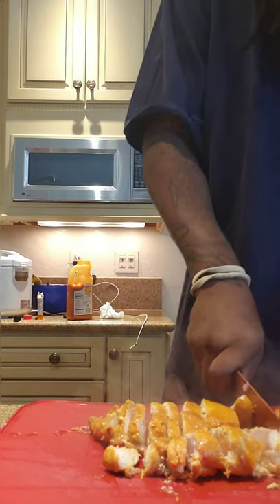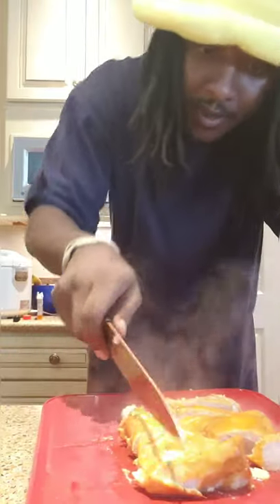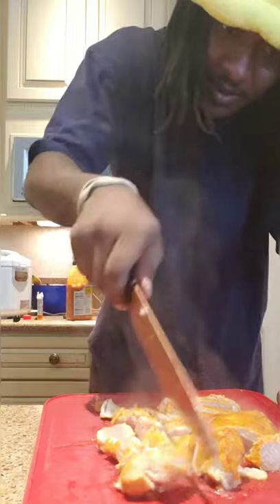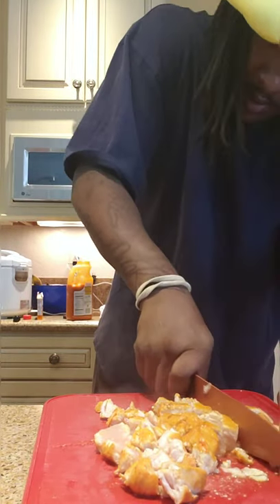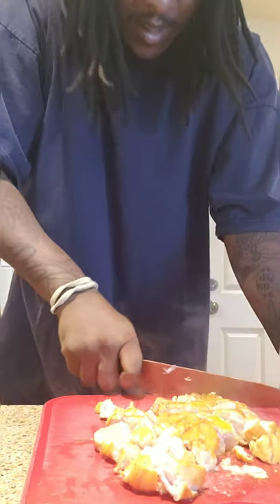Slice them open in nice healthy chunks, but not too big. The more chicken you cut up, the more of the inside gets that flavor on it. You want as much of the chicken diced as you can get — not into tiny shreds, but nice little chunks so every chunk is flavored up. Remember, I'm going to be eating this meal for a month, so I want it to taste good every time.